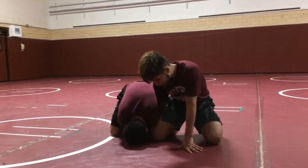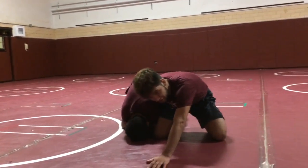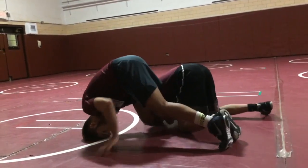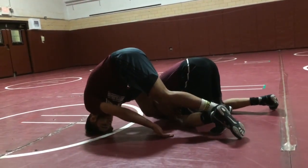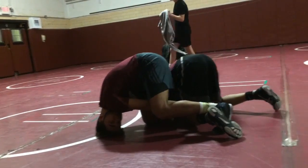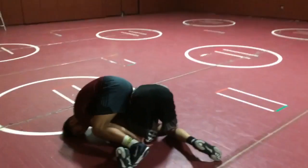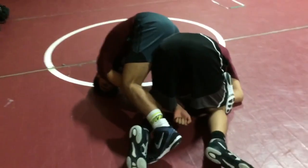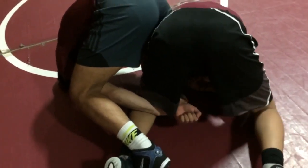Once I'm in here, all I'm doing is bringing my knee to the mat, posting my hand out for balance, and my head. My left leg is going to go behind his knee. Then I'm actually reaching between his legs, looking to grab Robert's wrist. Notice I have my foot inside and I'm grabbing Robert's wrist.